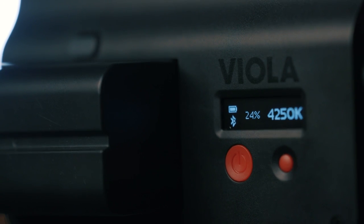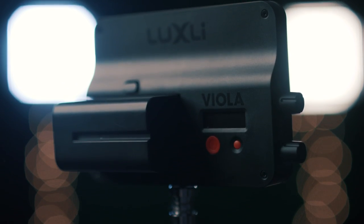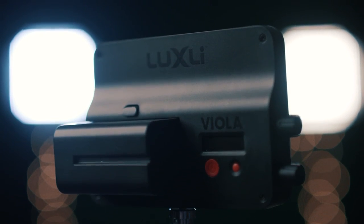I've been messing around with this new 5-inch LED light from Luxly called Viola, this guy right here. But before we get into it, as I often have to throw out there, we do not get paid for reviews. I'm not making any money off this, and this is 100% my true opinion.